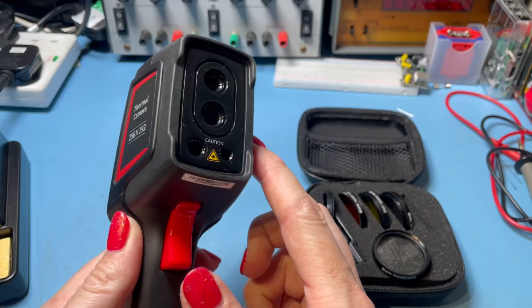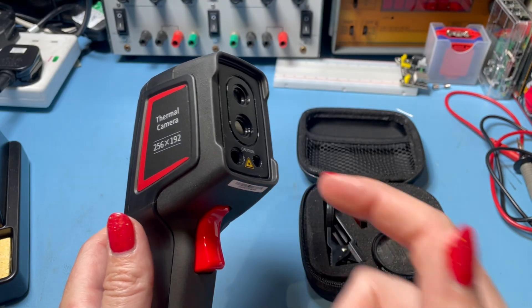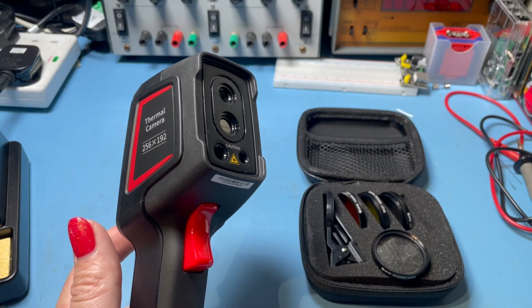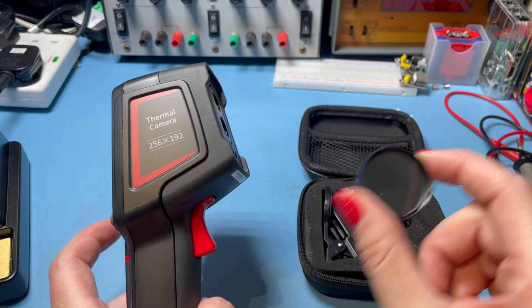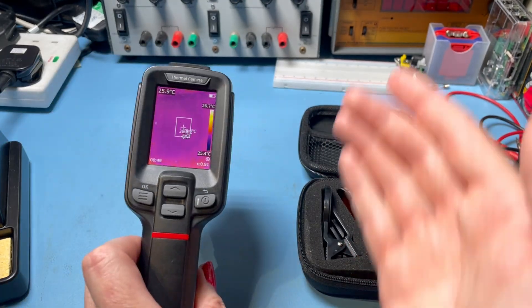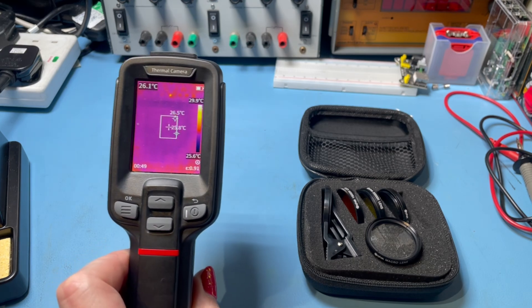If I point this at my power supply, we've got a great view. But if I take my regular macro camera lens and put it in front of the infrared sensor, you can see it's completely blocking it — letting visible light through but not the infrared radiation. When I remove that lens, you get your image back. So you cannot use a regular macro lens from your camera on a thermal camera. It just won't work. The lenses on these are made from materials like germanium or zinc selenide which are transparent to infrared.